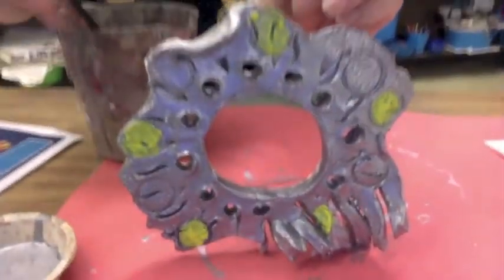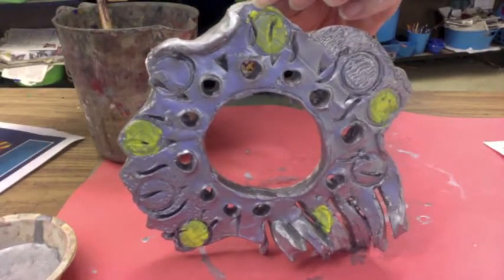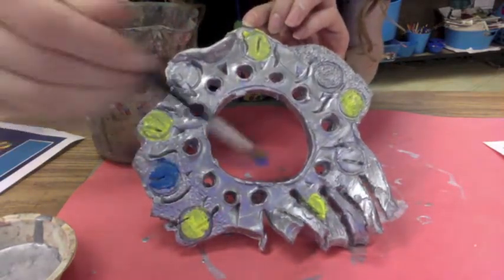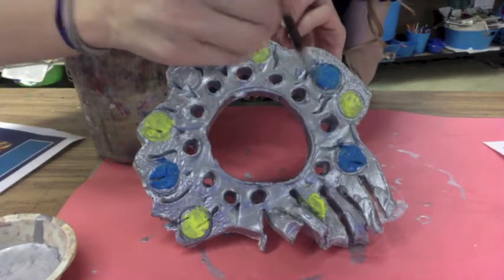That's right — we can do an AB pattern. So now I'm going to choose one of my other colors, which could be either type of blue in my paint box. I'm going to go in and fill in my B's of the AB pattern.